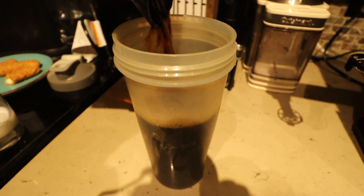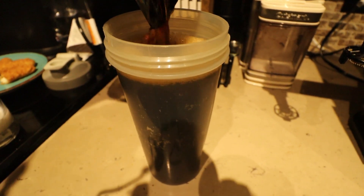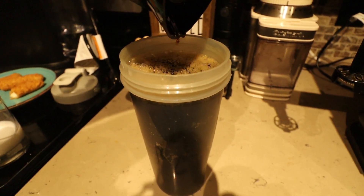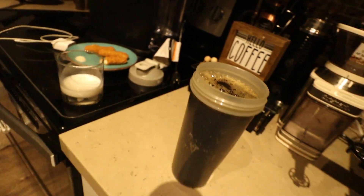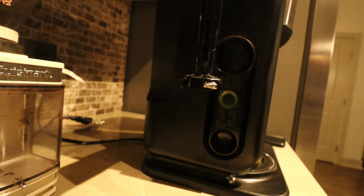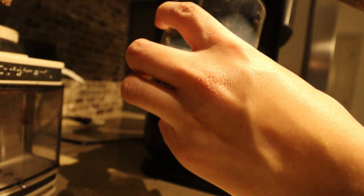I like to pour it into the cup and put this into the refrigerator for the morning, so I can drink some cold brew coffee. Let me show you an example of how you would use the frother — check it out.